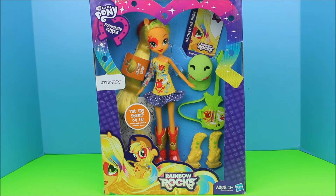Hey guys, it's Isabella with Toys Reviews Tutorials and more, and today I'm going to show you this My Little Pony Apple Jack's doll.